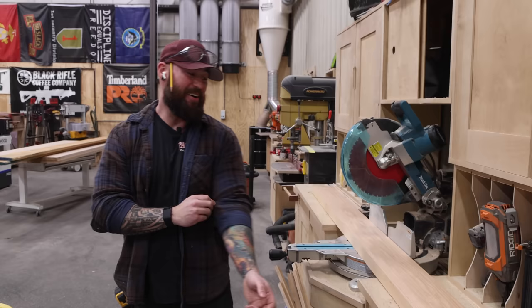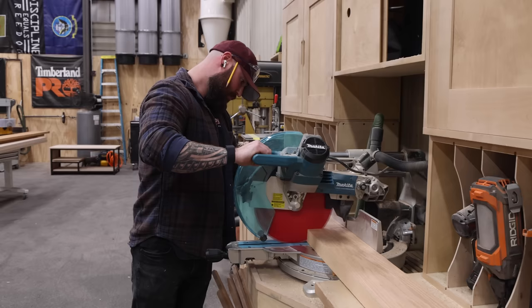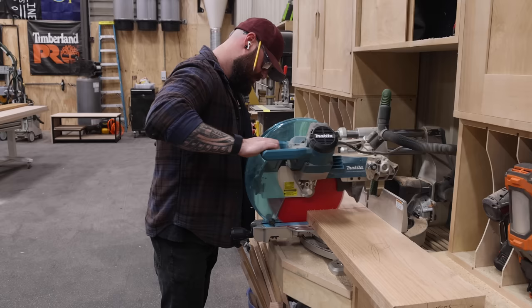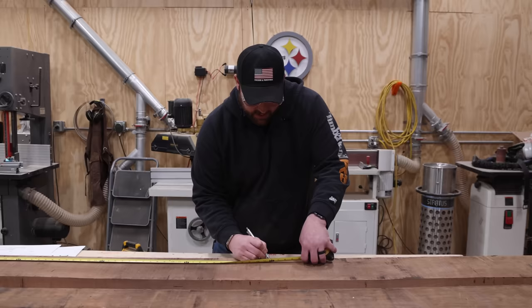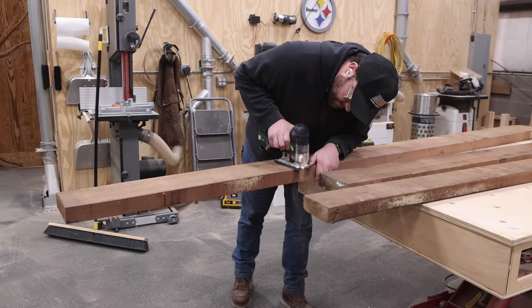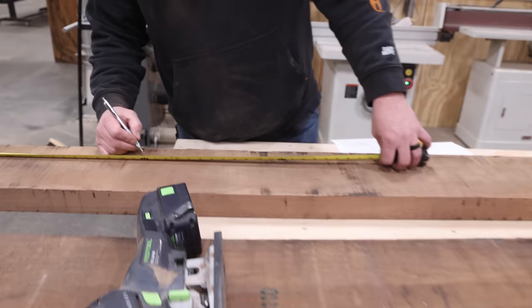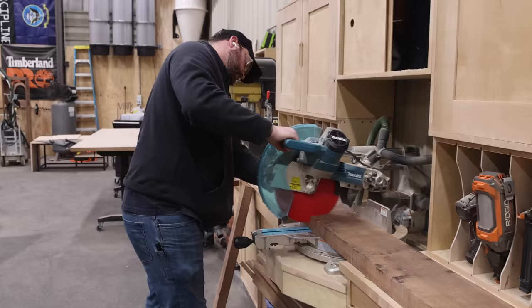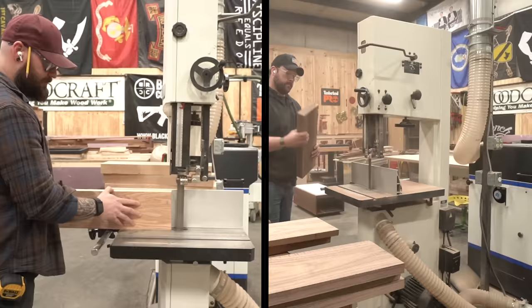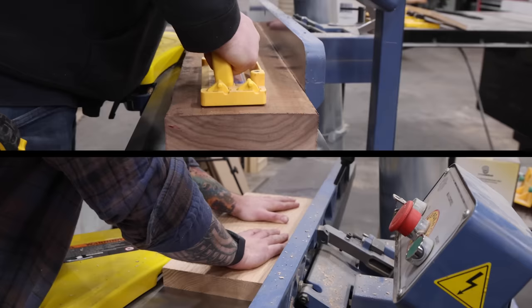I'm breaking down my hardwood to rough length to make it easier to mill. I'm not trying to run a 10-foot long board through the planer and joiner. I should be able to get the entire top and both sides out of this single board, which will give me a nice grain match, and then I'll make the bottom panel out of this second board. So I'll rough cut these, then plane, joint, and glue up some panels.